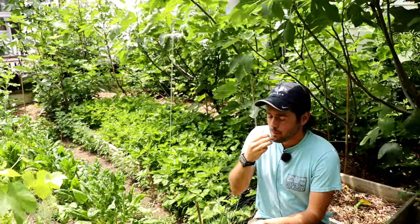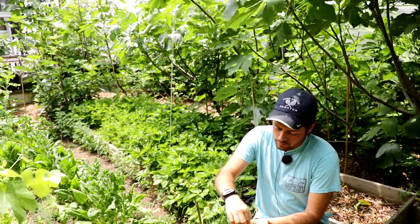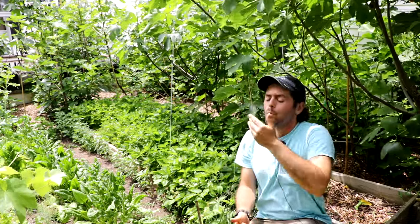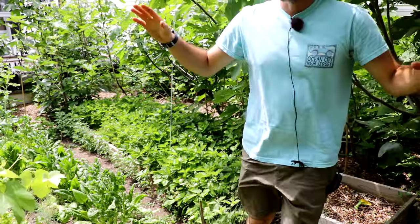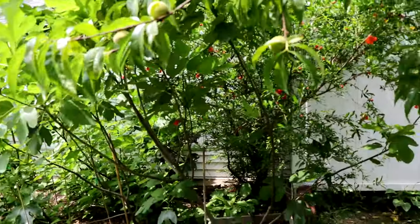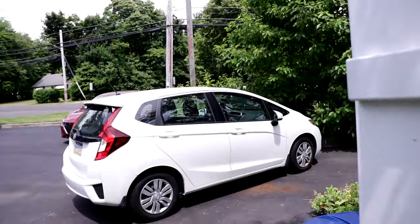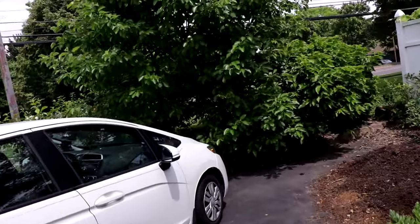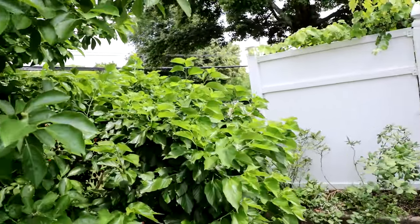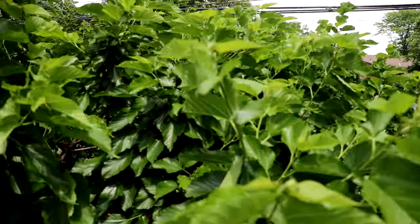They have just an unbelievable fragrance and they melt right in your mouth — you don't even have to chew them. What I do is just put the whole thing right in my mouth. It's like a strawberry on crack cocaine that has the texture of chocolate that just melts right in your mouth.